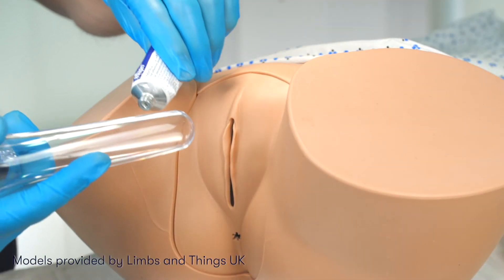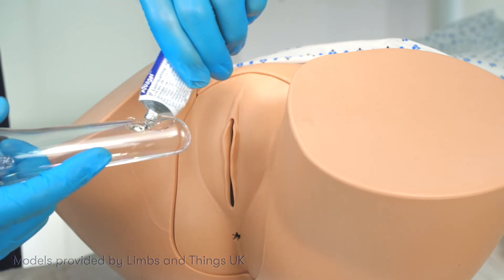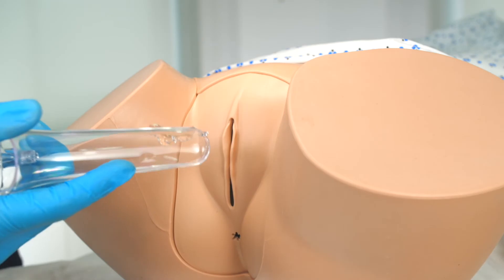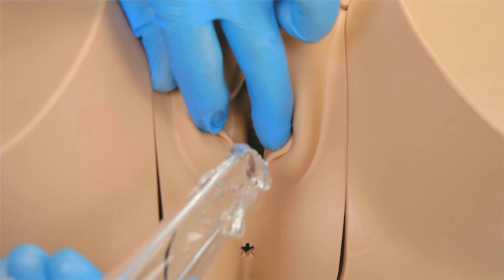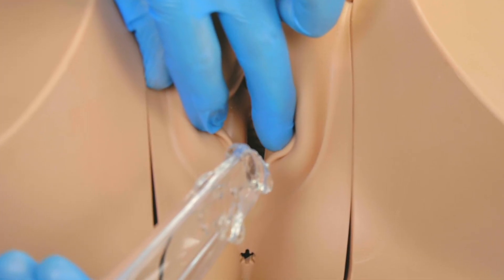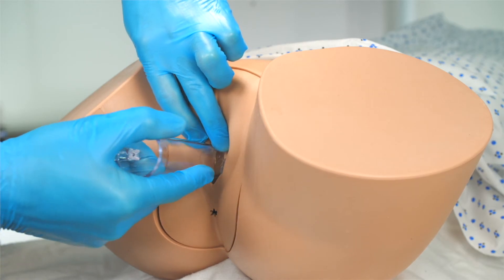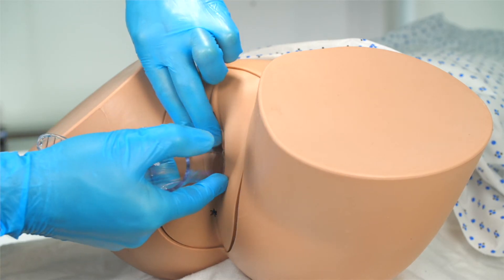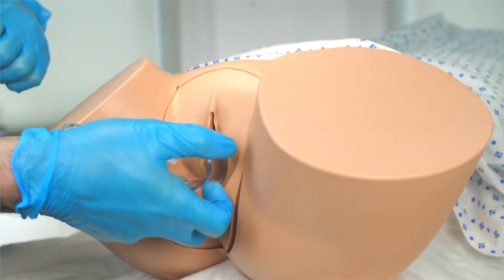Next, we may warm the speculum under running water, before lubricating it with water-based lubricating gel. Using our left hand, we gently open the labia minora so that we have a good view of the introitus. Holding the speculum in our right hand, with the blades closed and the handle pointed towards us, we gently insert it into the vagina, with the speculum angled downwards and backwards to match the angle of the vagina.